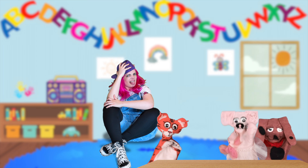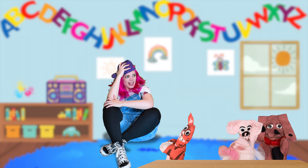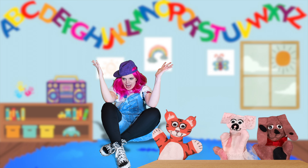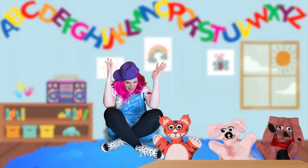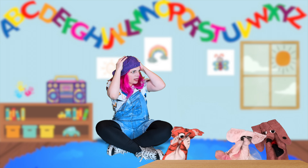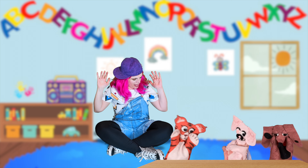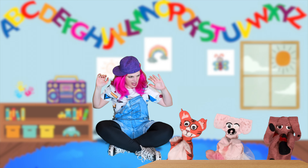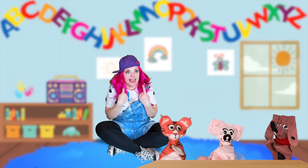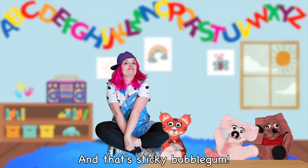I think we should unstick. Aw, but we're having so much fun! No, no, no — I think we should unstick, too. So everyone, unstick your hands, and unstick your feet, now unstick your elbows. What's up? Did I forget something? My hands, my elbows, my feet. Oh, how do I get the unstick of my tongue? And that's sticky bubblegum.